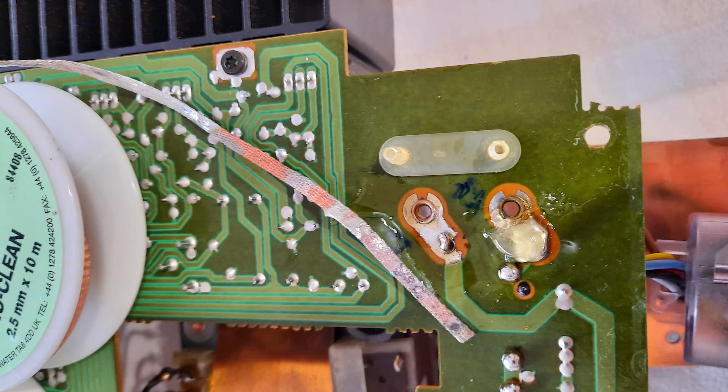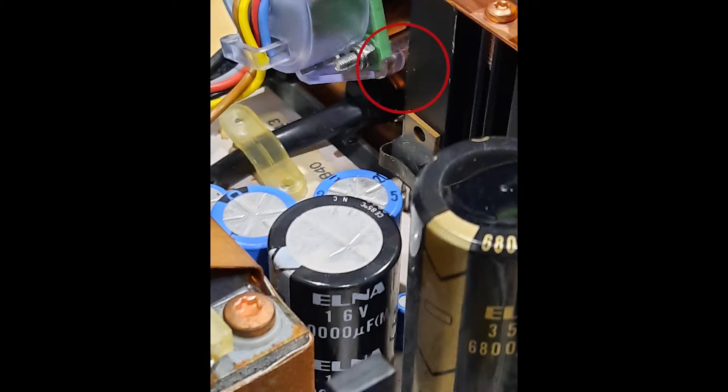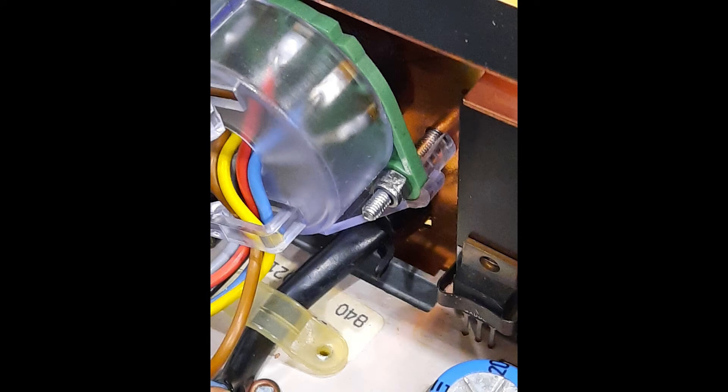This went really well — the solder flowed quickly into the copper weave and soon the tags were clear and the old wire just pulled out. Fitting the new power leads was straightforward again with some flux to help the solder flow and plenty of heat from a big solder tip with minimum contact time. While in this area of the player I noticed that the voltage regulator housing had a damaged fitting, so I replaced the existing fixing with a bolt and locking nut.